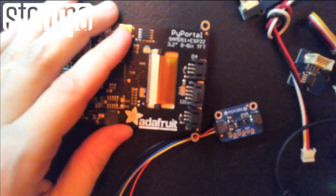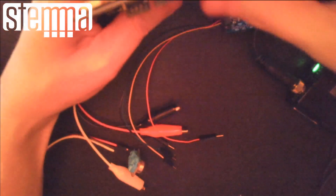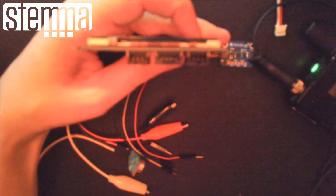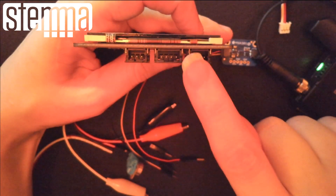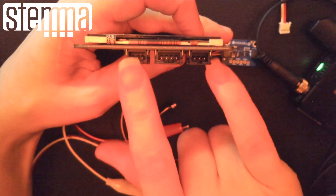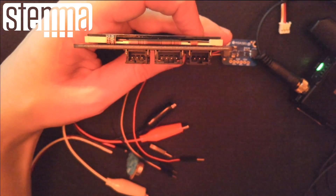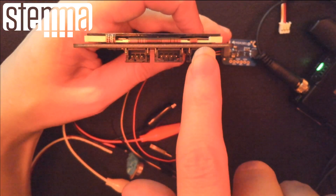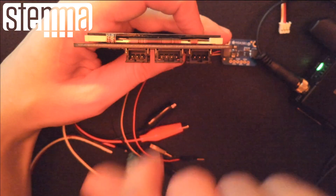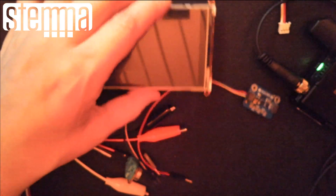This is a Pi Portal showing the Stemma connectors. You can see there are three-pin connectors and four-pin. The four-pin is I2C. These other ports are power, ground, and digital or analog or PWM. So this is great for when you want to plug in a NeoPixel, a servo, or a relay. And this port is for I2C only. You'll notice there's no UART — I've decided I don't want to support plug-and-play UART because it never quite works.